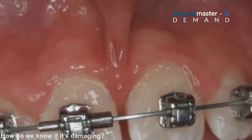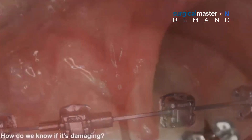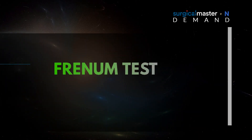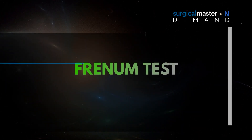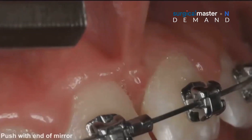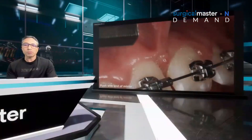So how do we know if a frenum is damaging? Just by looking at it, by taking photos — photos is one part of it. But you also need to do the frenum test. What is the frenum test? For example, you push the frenum with the end of a mirror by retracting the lip first.